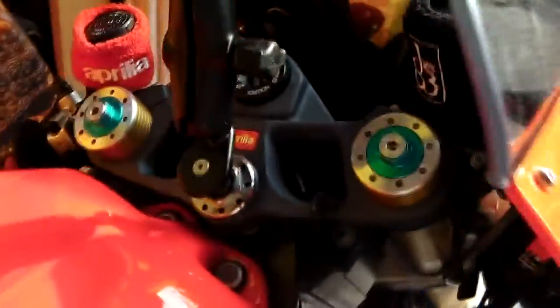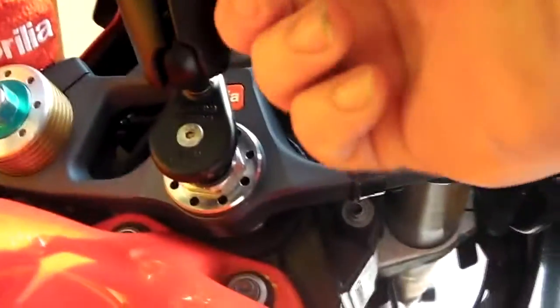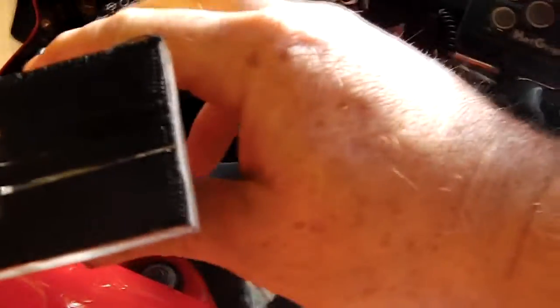That's tight now. It's only a rubber fitting but I've never had any issues with it coming loose. You can change the angle and position to wherever you want — I normally have mine down nice and low and flat, keeping it in line with the stem.